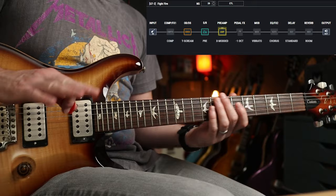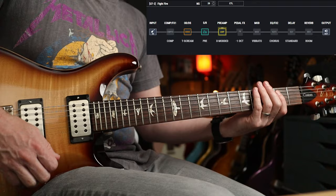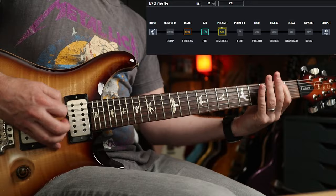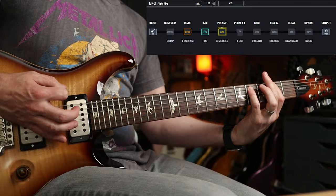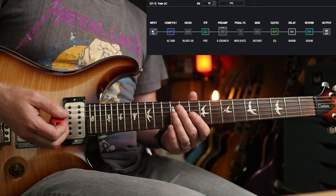Creeping Death as well, and for those down-picking gatekeepers I respect you but I'm doing it with alternate picking. Now the next two patches I've gone from the same album — we're going to look at Fade to Black. This one has got an acoustic sim.